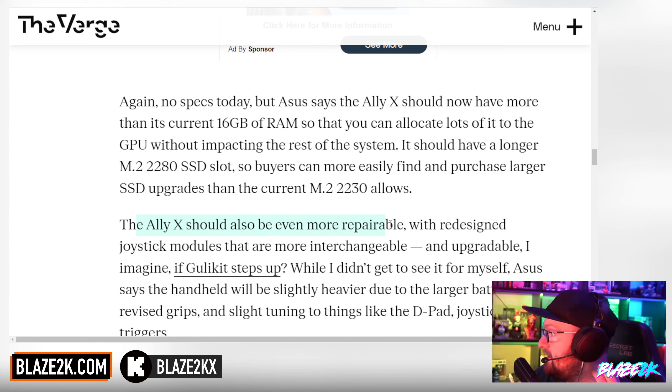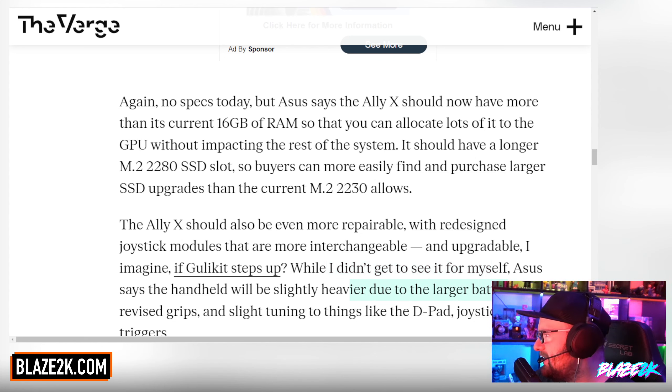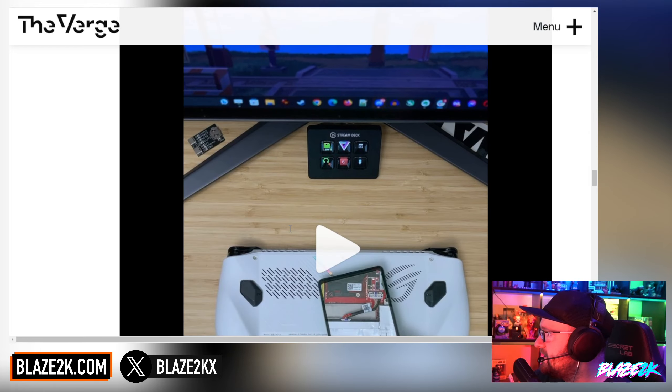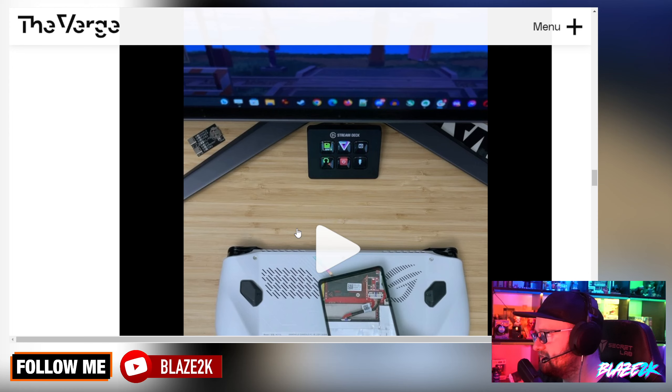The Ally X should also be more repairable, with redesigned joystick modules that are interchangeable and upgradable. Hopefully GuliKit steps up and gives us those hall sensor sticks. Asus says the handheld will be slightly heavier due to the larger battery — that's okay, it wasn't too heavy to begin with — with revised grips and slight tuning to the D-pad, joysticks, and triggers. I hope we don't have the massive dead zone issues the first ROG Ally had.